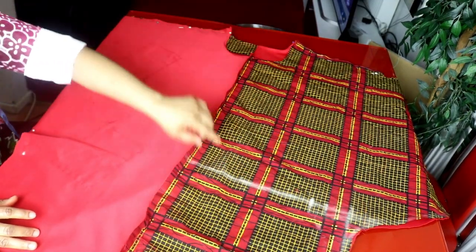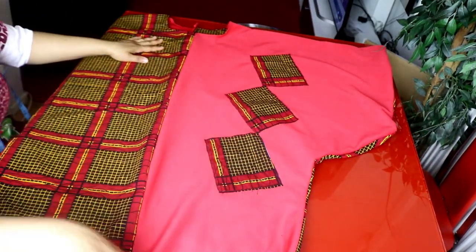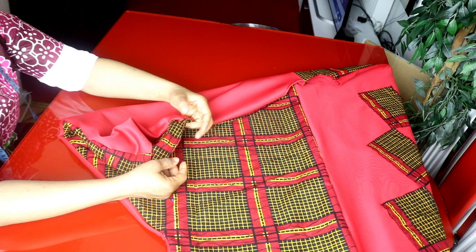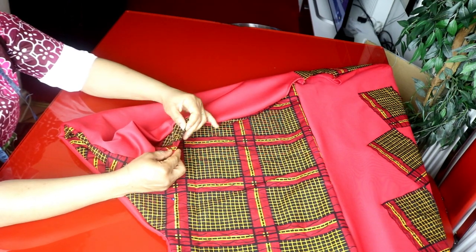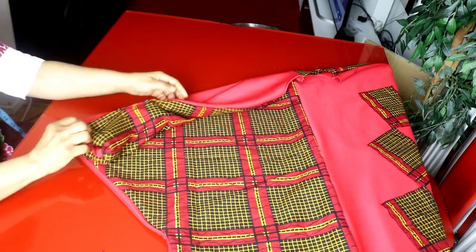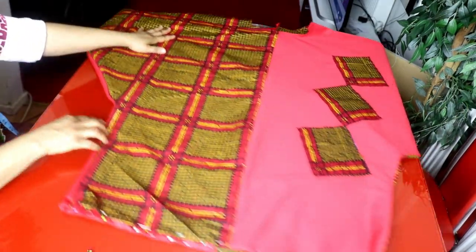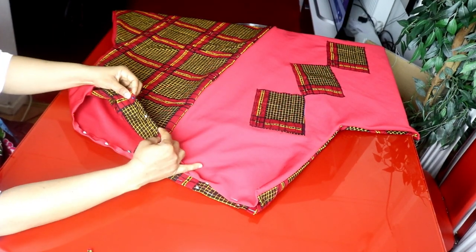I've finished sewing the shoulders on both sides. Next is to hem the sleeve — I have half an inch for sewing allowance, so I'll take a quarter inch, fold it, then fold it again, folding it twice, and pin it. I'll sew it all around — this is where the hand will go through. I'll do the same thing to the other side. Then for the bottom hem, I'll take half inch and fold it again to sew the hem of the dress.